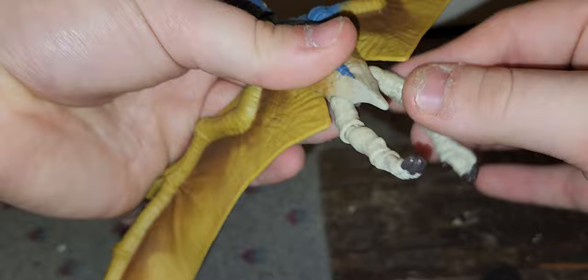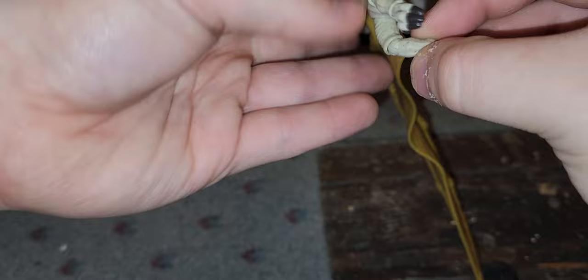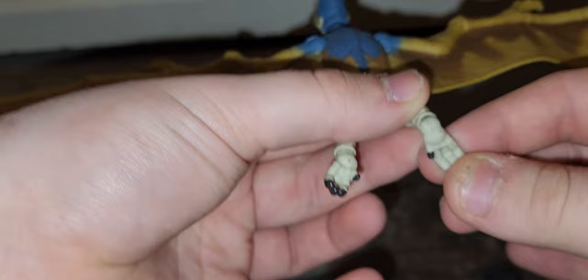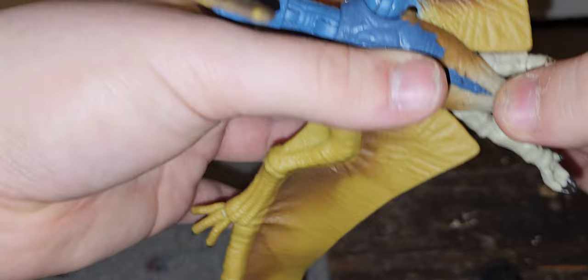Let's talk about the legs. The legs have multiple points of articulation — they can go forward, up, and all the way out. Whenever you're handling these figures, be extremely careful because the joints, especially on Hammond Collection ones, can and possibly will snap on you. The knees can fold and go out. The feet on mine are super loose, and they painted every single claw on the feet, which is an absolute shocker. This is just superior to the first one.